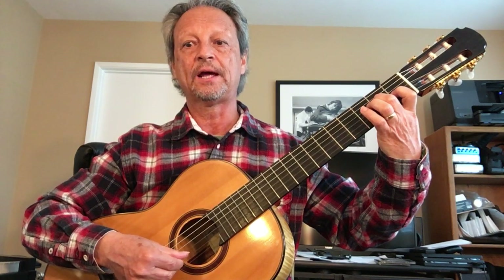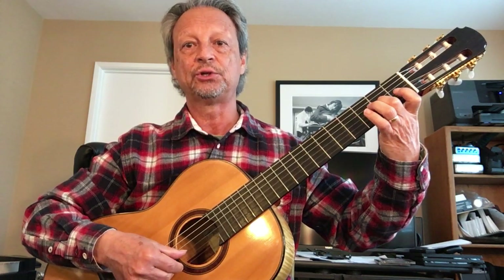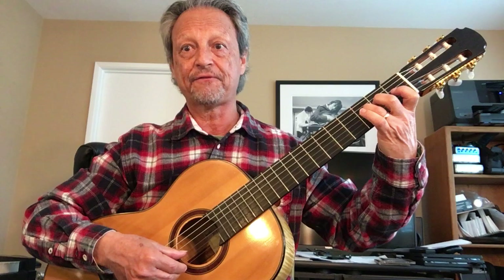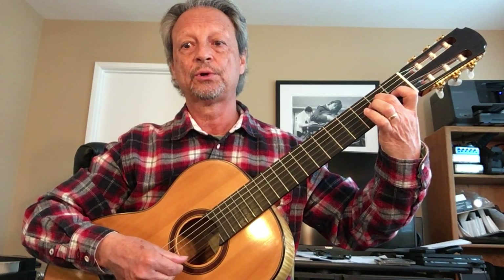Now you're going to go to the A — A, C, B, A, A — G, F. Repeat: one, two, three.